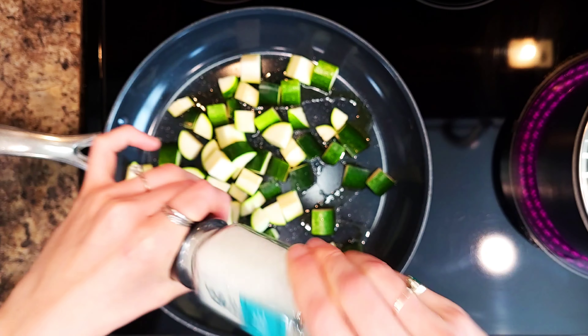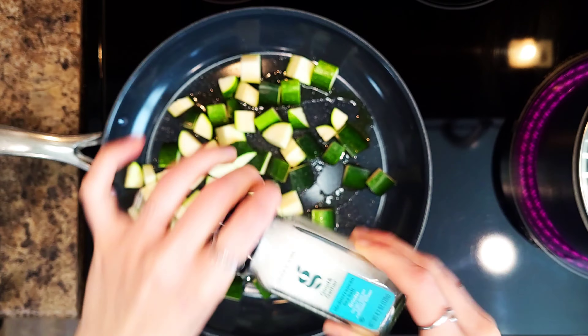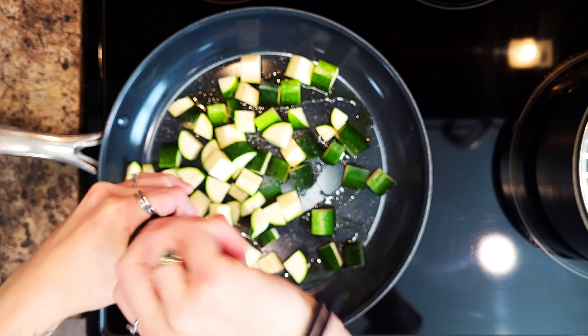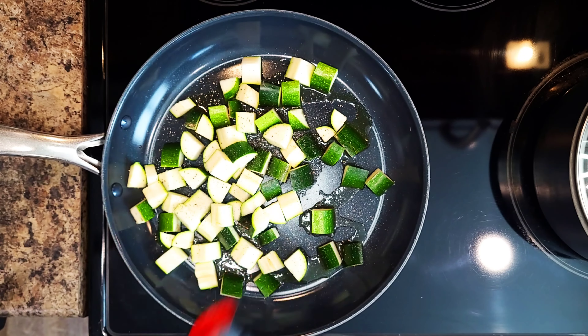Then you're going to heat a drizzle of olive oil in a large pan over medium high heat. Add your zucchini, season with salt and pepper, and cook stirring occasionally until golden brown and softened, about 4-6 minutes.